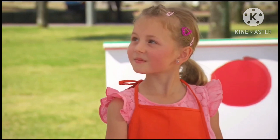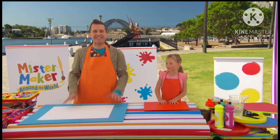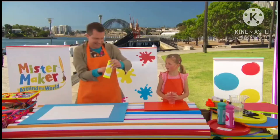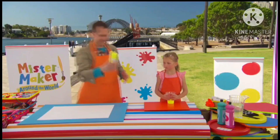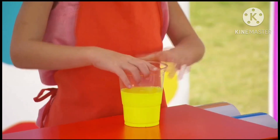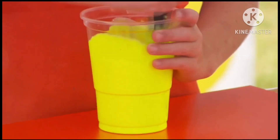Now Chloe, are you ready? Yeah! Brilliant! Let's get making. Now to start we're going to make a very special painty mixture. Can I have a cup please? That's it. Our painty mixture is going to be made up of half paint and half water. And now we need to take a brush and mix it all together. Then do the same with your other paint colours.